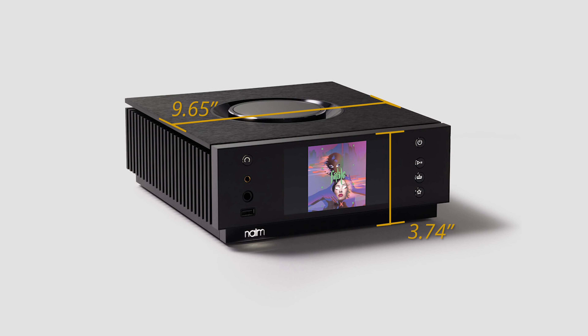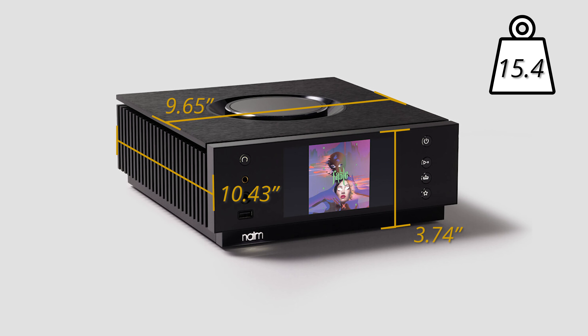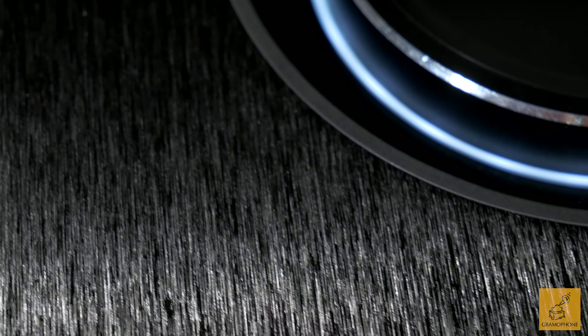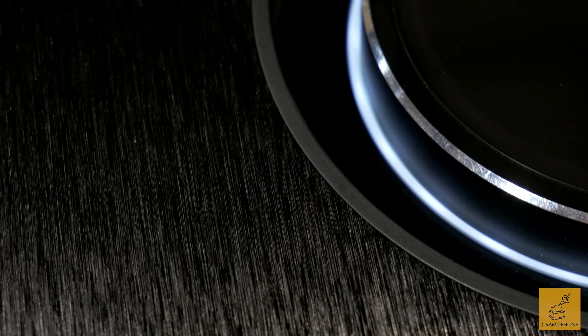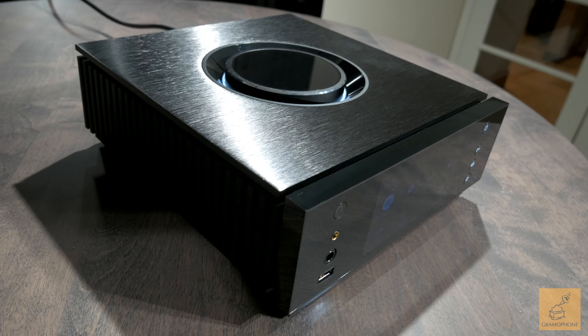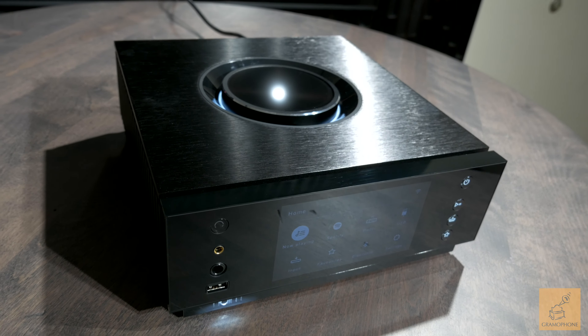And yes, it's got DSD too. The unit measures 3.74 inches in height, 9.65 inches in width, and 10.43 inches in depth, and it weighs 15.4 pounds. It comes in a lovely brushed aluminum finish with dark black aluminum — you can actually feel the texture of the brushing. On the sides you can see the heat sinks built right into the body, and they actually contribute to the look rather than take away from it.